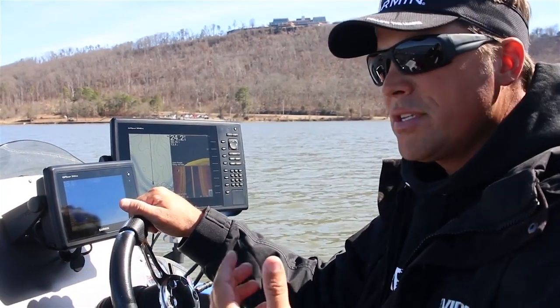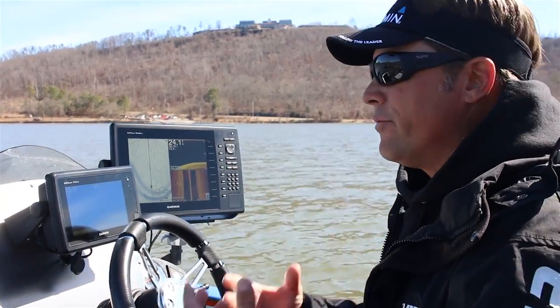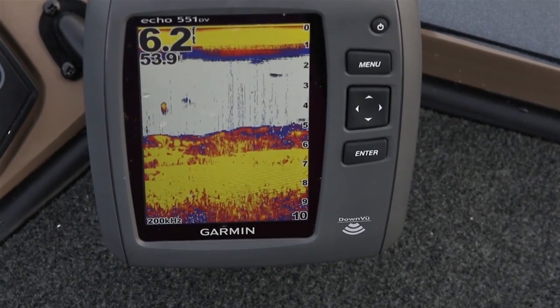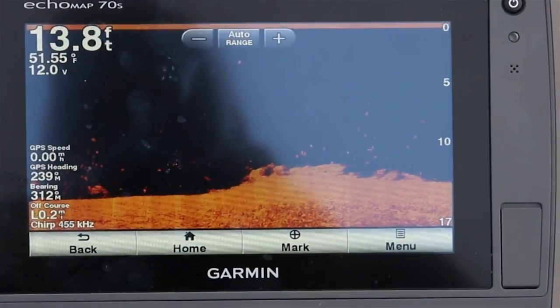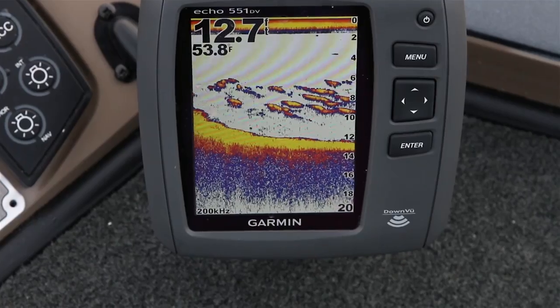I want to talk a little bit about that because this isn't just your everyday sonar. Number one, you've heard the word CHIRP — Garmin has developed that CHIRP technology and they are the leaders in it. Garmin is known for saltwater units and they own the saltwater market. They developed this CHIRP technology for the big offshore boats and the big tournament anglers in the ocean, and they've incorporated and brought it over to the freshwater side.